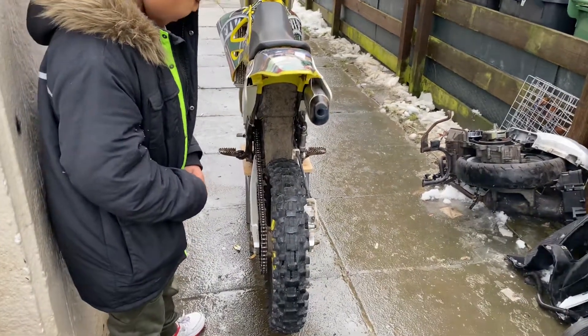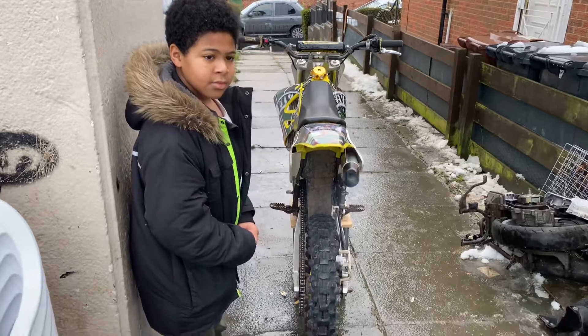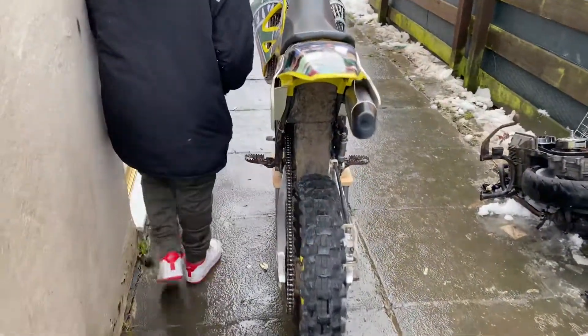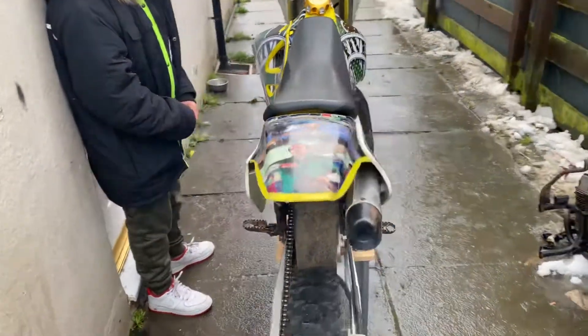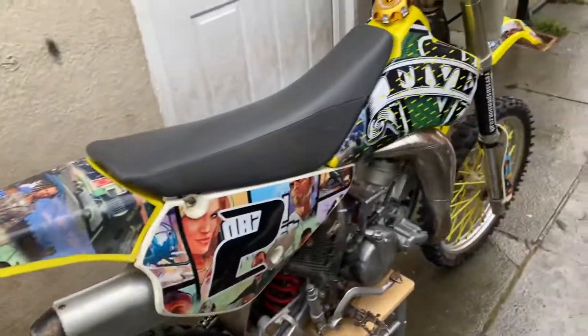RM 85 sounded great. They're just excited to get out and ride, but we have to do it the right way.